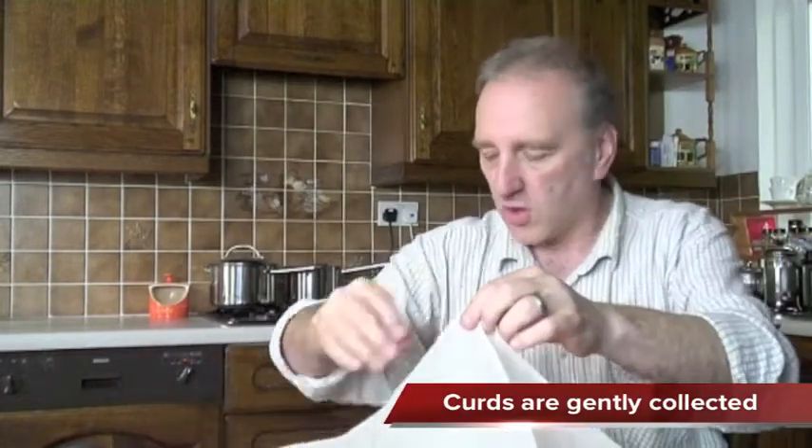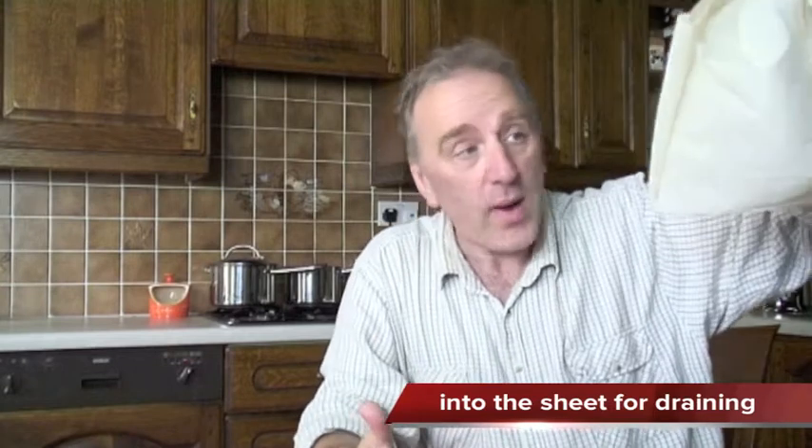When you've made your curds and you're ready to collect those curds away from all of the whey that is left behind, you need something to filter it out. The traditional way of doing it is to use a cheesecloth or muslin sheet — we have one here. You ladle your curds into it, draw up the corners, and all of the whey comes out. You can collect your whey and use it for baking or whatever.